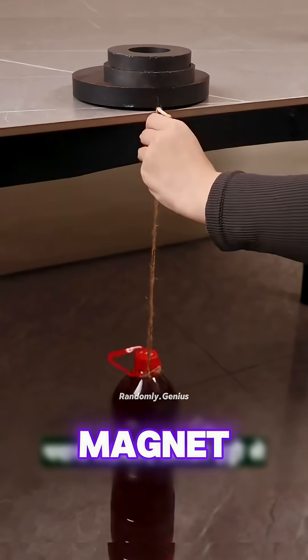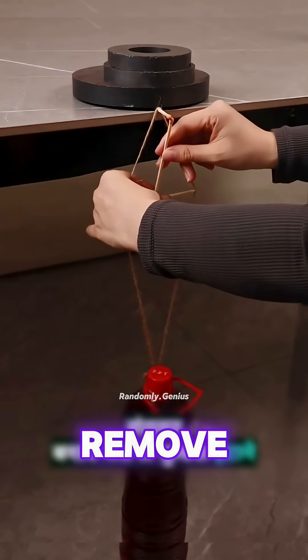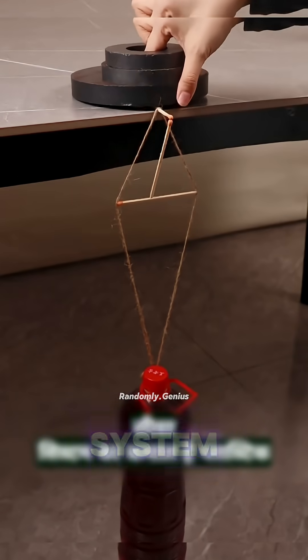Tie a bottle to a matchstick on a magnet. Balance it with a fork. Even if you remove the magnet, the bottle stays. That's a balanced lever system.